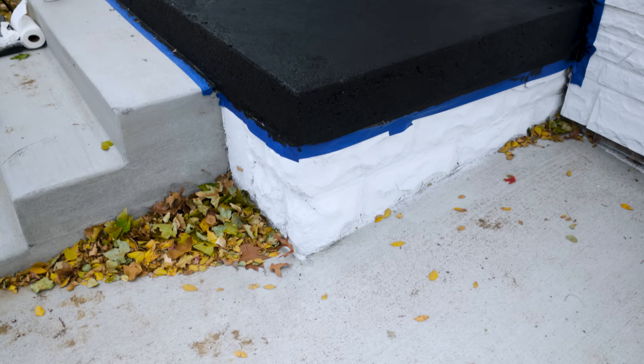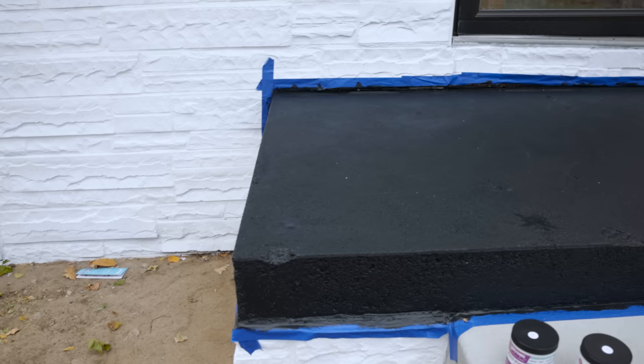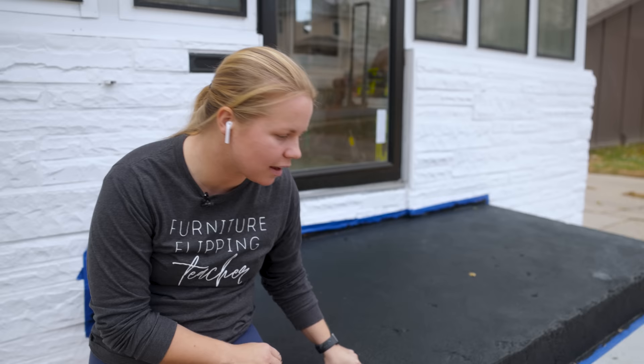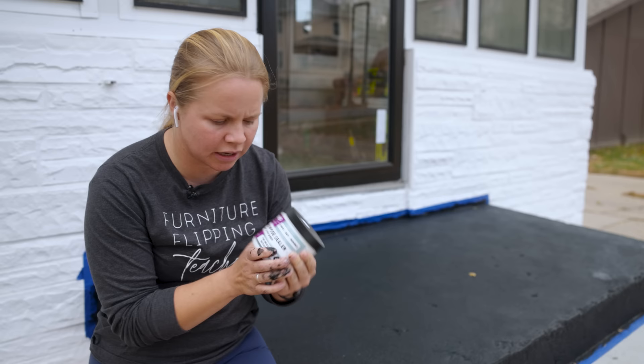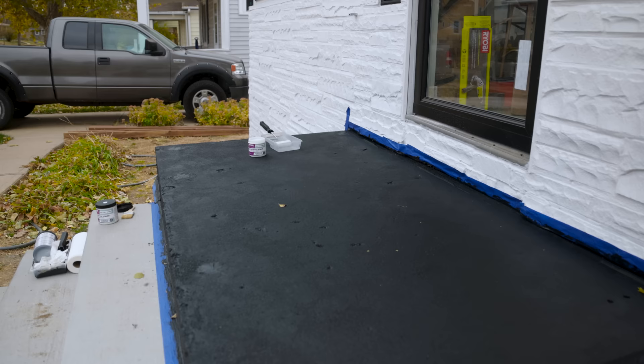To be completely honest, I wasn't sure how I was going to like this, but I actually really like it a lot and I'm so glad I chose to do black. We did two coats of the black, and now I'm going to be using Beyond Paint's multi-purpose sealer. It has a light satin sheen, so it shouldn't be too shiny — which will actually help when the porch gets wet because it won't be slippery with that more matte, light satin finish. I'm going to do the exact same process with the top coat that I did with the paint — roll it on and then stipple it into the places I can't quite reach with the roller.